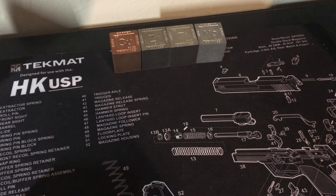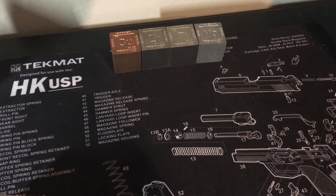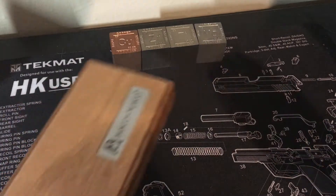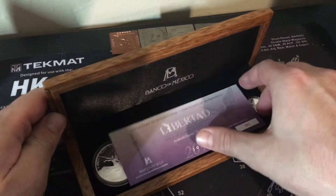Hello everyone, welcome back. This is the Silver Bandit doing my second video. Got a lot of great feedback on my first video. Thought I'd show off a little bit more of this deck, some of my recent additions, as well as a couple of my HiHo Silver pieces. First of all though, this is a little shout out for Silverino.